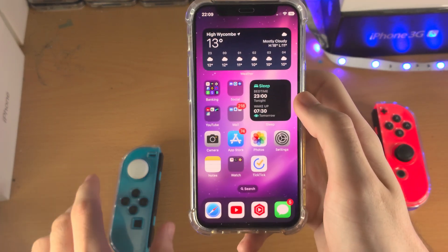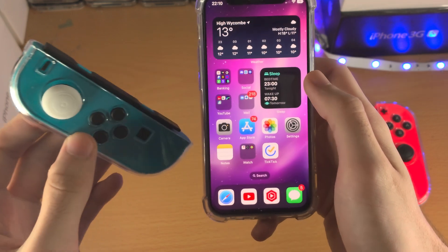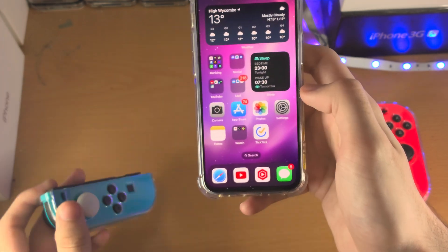Welcome everyone. Here is how you connect your Joy-Cons to your iPhone. What's really cool is you can connect either one Joy-Con or both, and if you connect one Joy-Con it will be able to act as just a landscape mode Joy-Con.